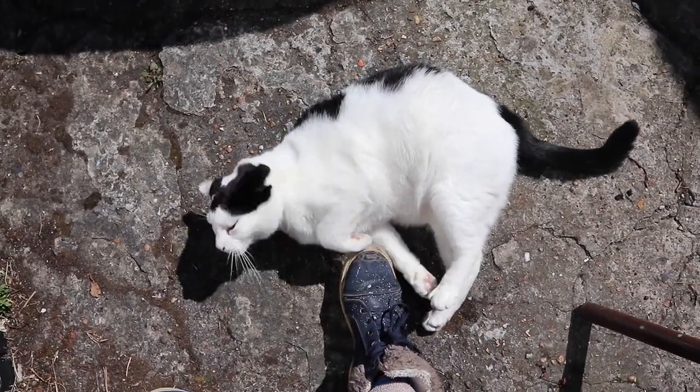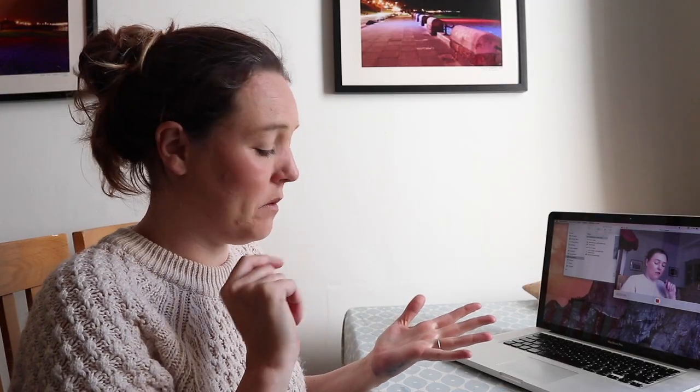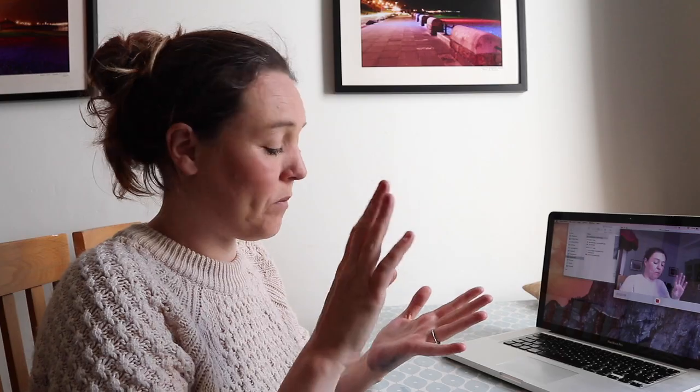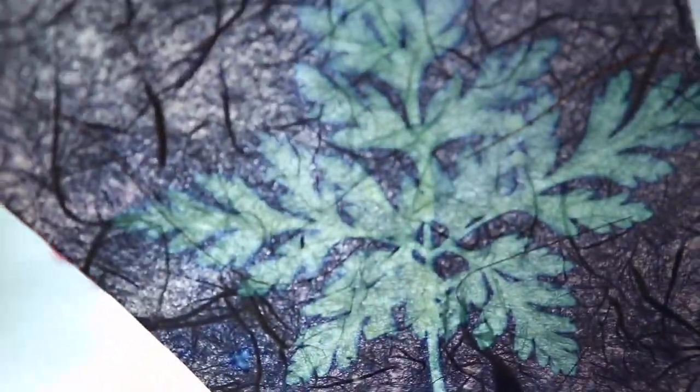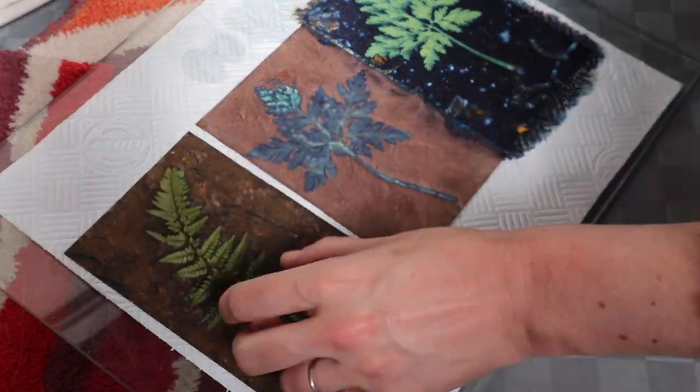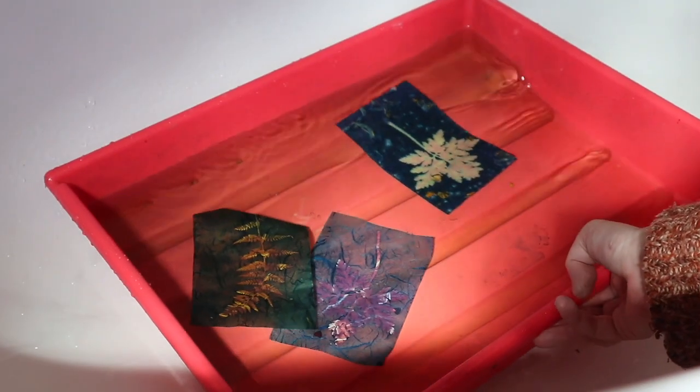Cyanotypers, bear in mind when choosing your paper that you want something with a very low acid content, and preferably something with very little texture if possible. The stuff I had today had varying different levels of texture. I personally use Fabriano cold press watercolor paper, but obviously it's entirely up to you.